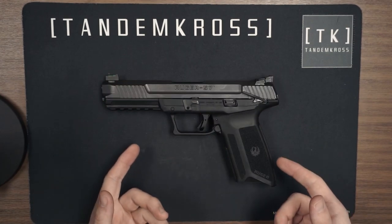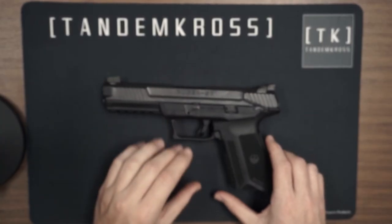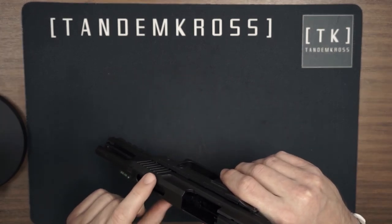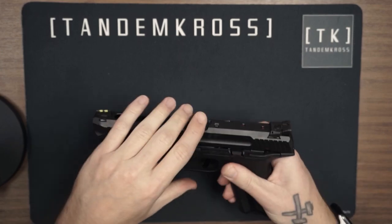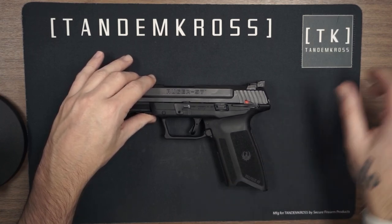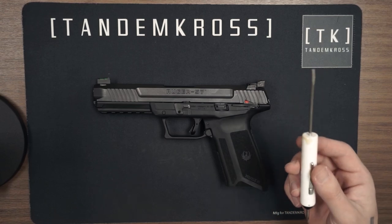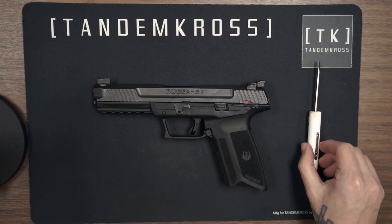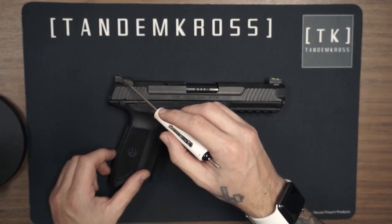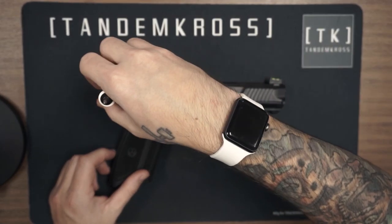I'm going to use the factory Ruger 5.7 for this because it actually has the factory sight still on it. The first thing we should do is make sure there's no magazine in and check the chamber — make sure this gun is actually unloaded. After we've triple checked that our gun is not loaded, we can go ahead and start the installation. All you're going to need is the small flat head — the same one we just used to install the Wingman bumpers. Flip your gun over to the right side because the windage adjustment screw is actually going to be your sight set screw. The first thing we're going to do is unscrew that fully.